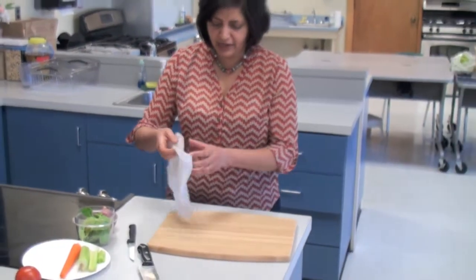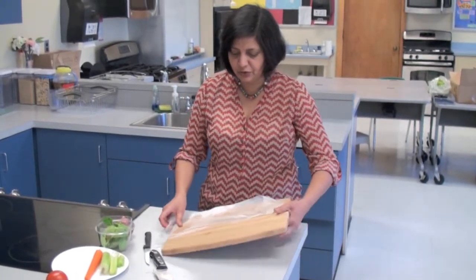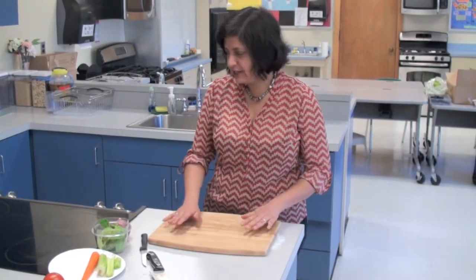This is a steady, heavy cutting board, so I don't expect it to move. But there are those plastic kinds that seem to move a lot when you're cutting with them, even though they are convenient to transfer stuff into the pots. So now it's steady.